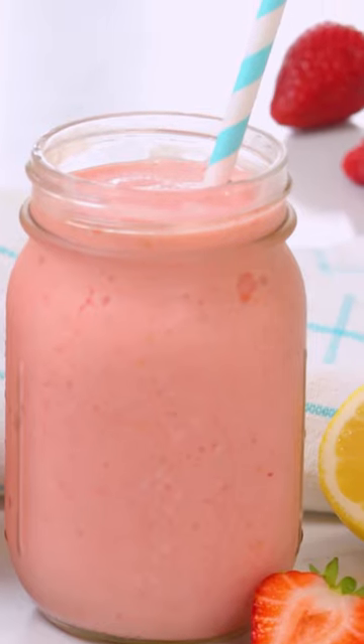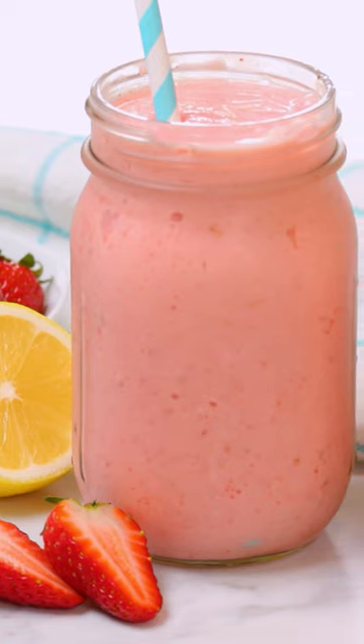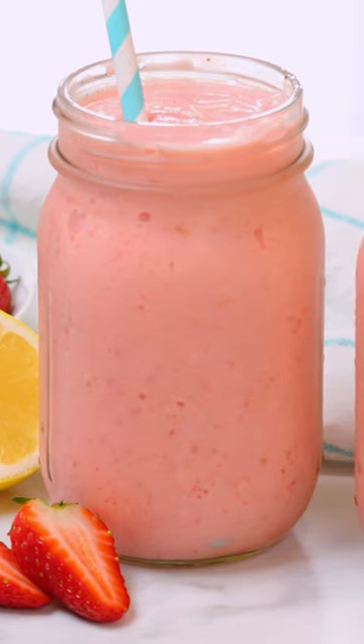Hey lovelies, today I am so excited to be sharing my new favorite summer drink with you. It's a strawberry lemonade slushy and it is to die for.